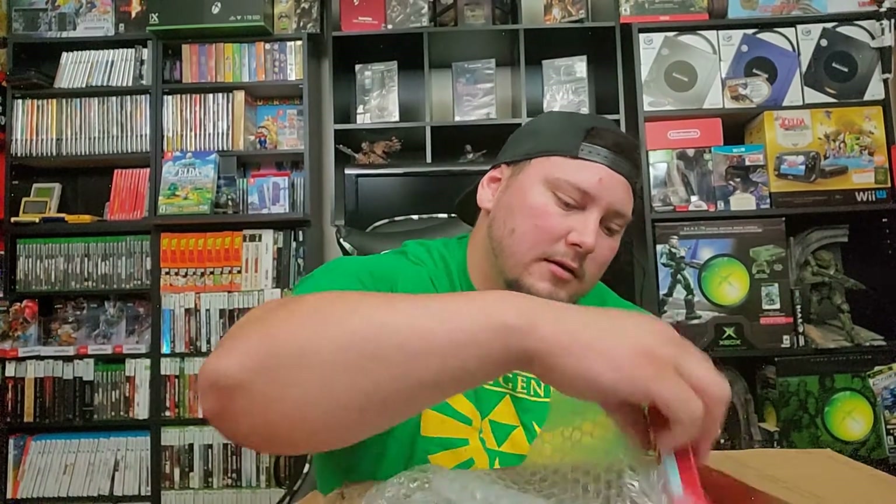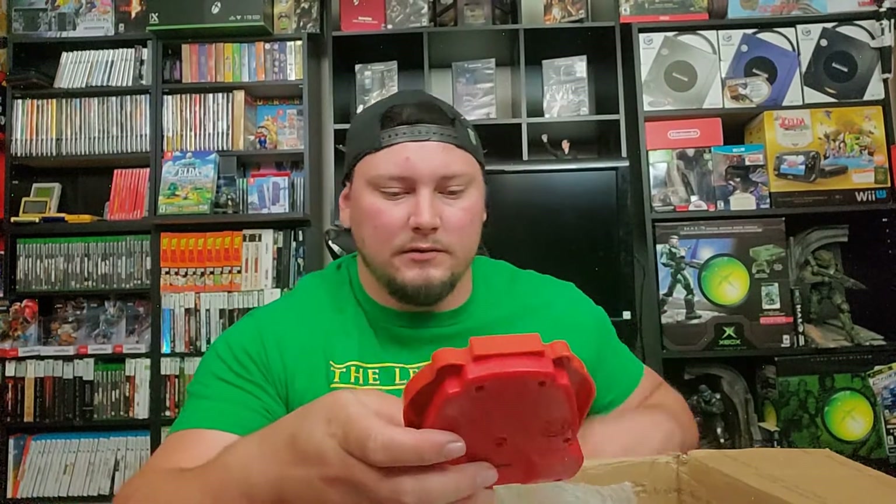A couple more smalls here — we got a mushroom from Mario's universe and it sounds like it's got candies or something in it. Mushroom sours! Interesting. This one is sealed, a pretty cool little standalone for the shelf. Pretty neato.